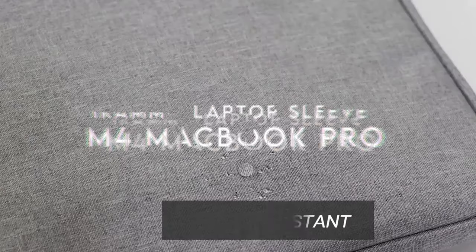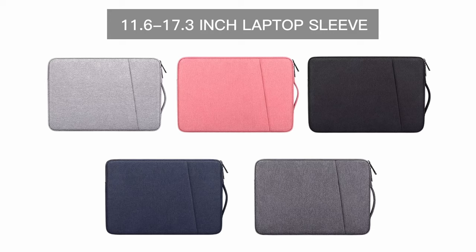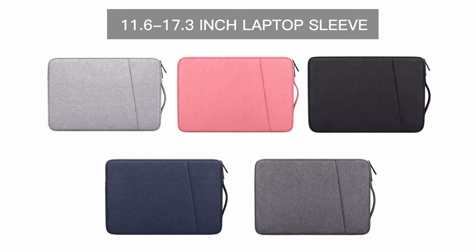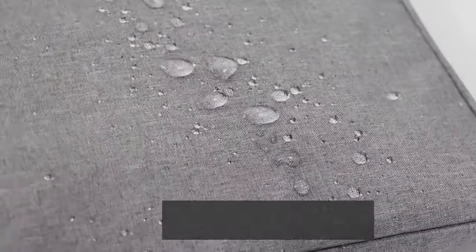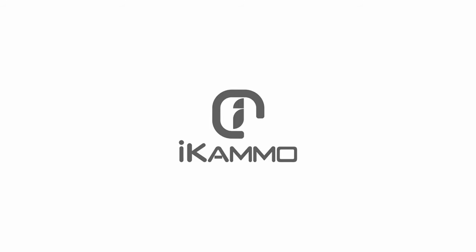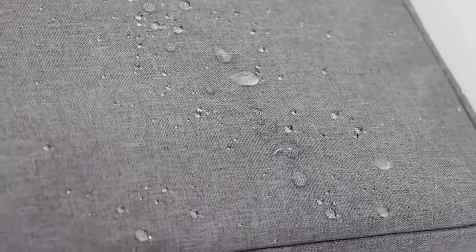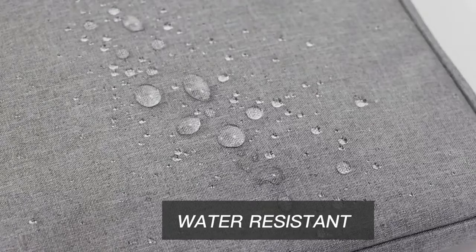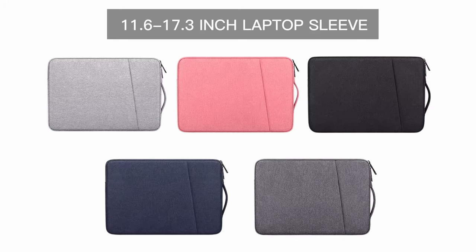On number four, iCamo Laptop Sleeve. Looking for a laptop sleeve that combines style, protection, and functionality? This 14-inch MacBook sleeve is the answer. It's designed to snugly fit various models including the MacBook Pro M3 and M4, ensuring your device is secure and safe. Crafted from high-quality waterproof canvas fabric, it shields against splashes and spills — perfect for those unpredictable days. Its slim and lightweight profile makes it easy to carry in your backpack or briefcase without adding bulk. The extra front pocket provides ample space for your mouse, earphones, and other accessories.